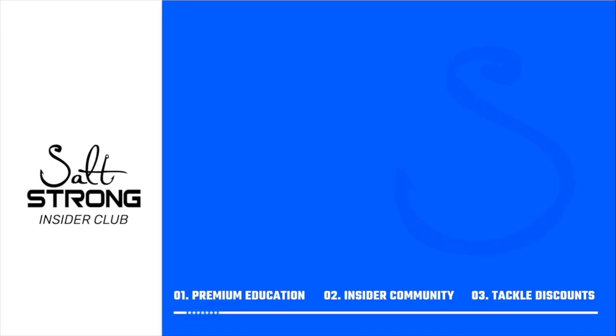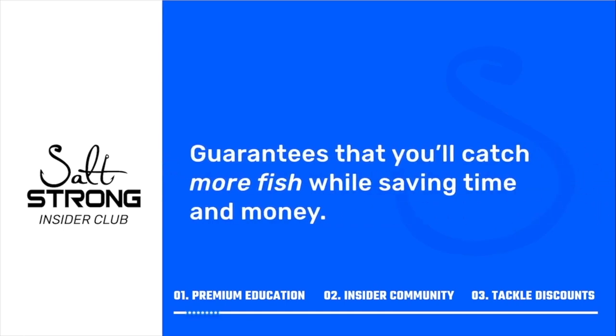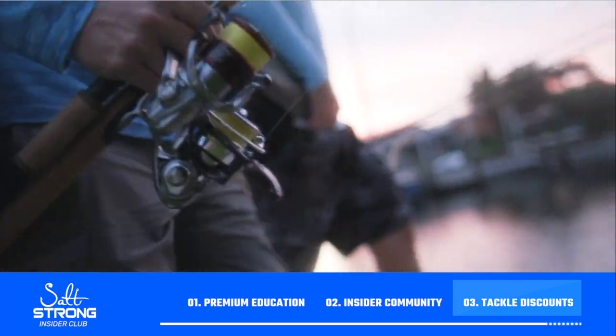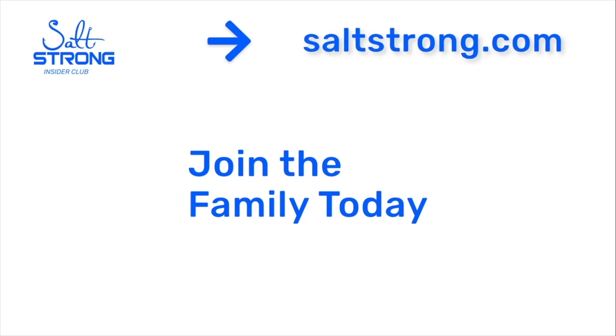In this video we used a split shot rig and fiddler crabs for bait. If you want more information on that, definitely come check out some of the videos that we have at saltstrong.com. We have videos on the split shot rig and other rigs for sheep's head, videos on different types of structures to find sheep's head and how to fish them, and videos on how to hook and catch fiddler crabs and so much more. I hope you enjoyed the video, and if you have any questions don't hesitate to leave them in the comments below. If you're new to Salt Strong, just know that we are the best online fishing club in America because we literally guarantee that you'll catch more fish while saving time and money. We do this by providing premium education, an exclusive online fishing community, and huge discounts on the best tackle for saltwater anglers. To learn more, go to saltstrong.com — we hope to see you in the insider family soon.